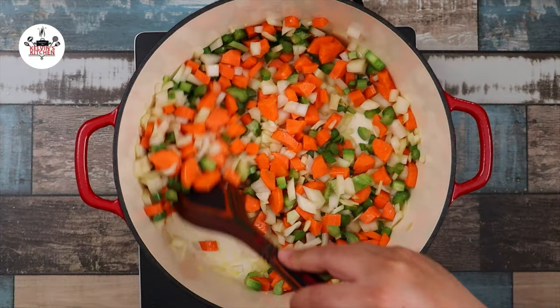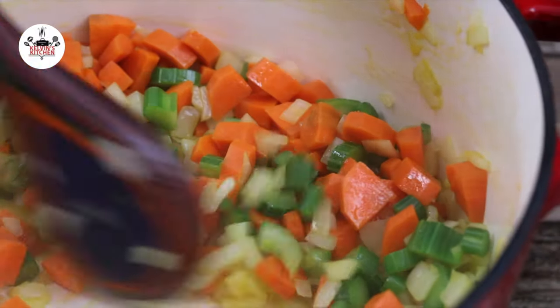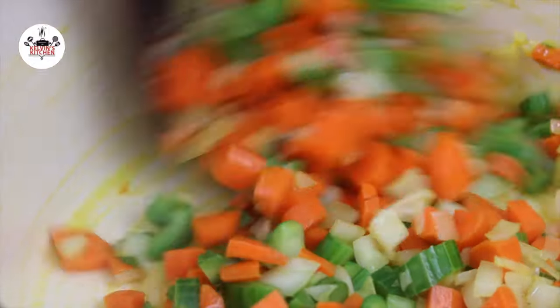Stir the pot occasionally until the vegetables start to caramelize. The mirepoix consists of 1 medium-sized onion, 2 celery stalks, and 2 carrots, diced.